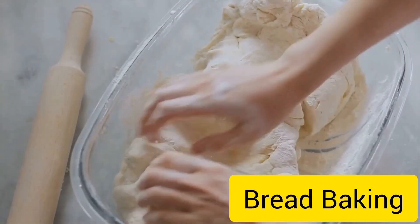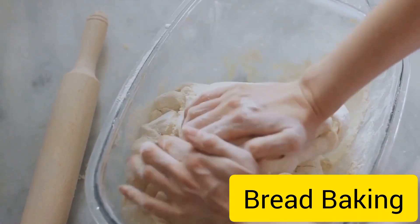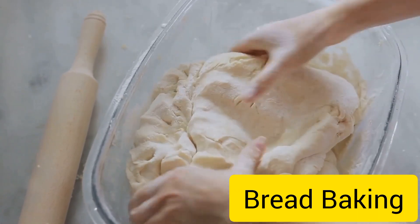Have you ever wondered how bread is made? How that warm, fluffy loaf lands on your breakfast table? Well, it's a process of transformation, a little bit of science, and some good old-fashioned elbow grease.